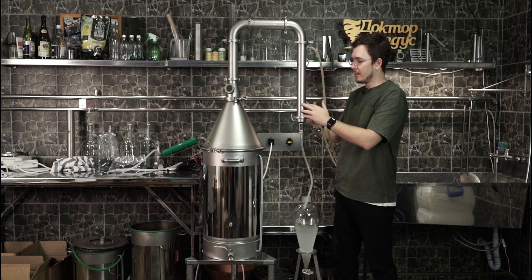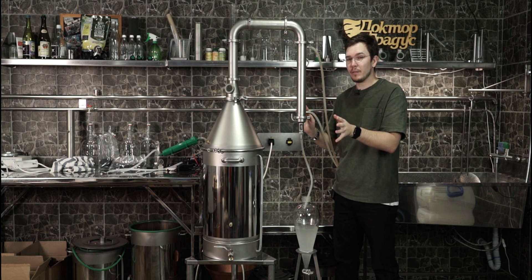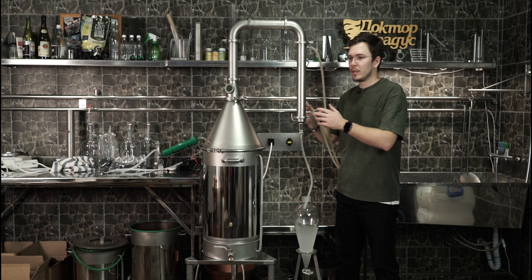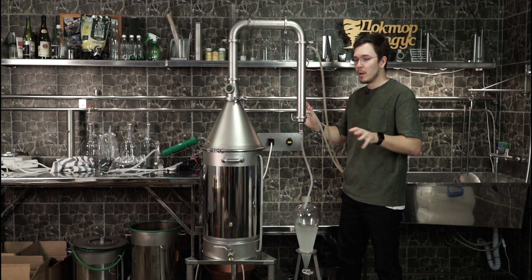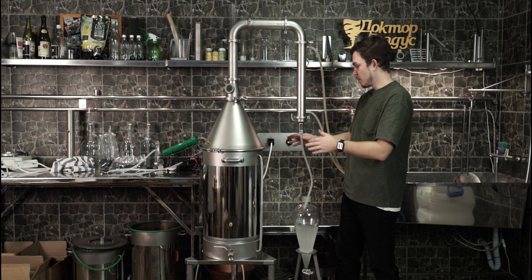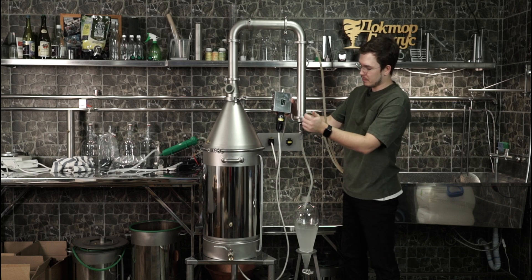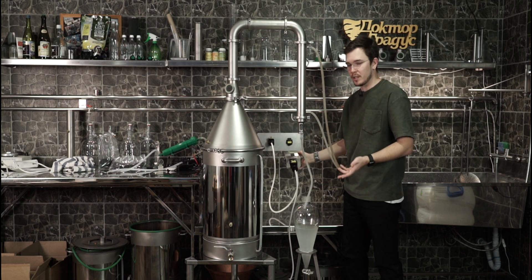Right here we have a condenser from the Stillman X. This can work with the power of 3 kilowatt if we're talking about water. If we're talking about mash or sugar wash, we can distill it with the power of 6 kilowatt — I already did it, this works absolutely fine. But with water, 3 kilowatt will be fine. Right now we have 2 kilowatt because we have a very simple control box — just two switches and you're able to turn off half of the heating element.